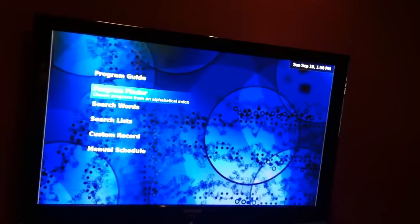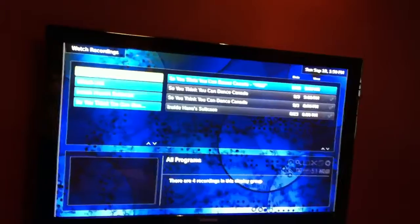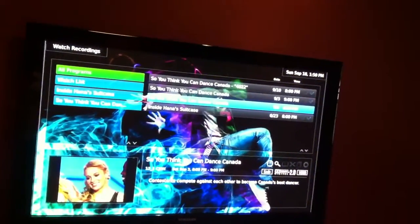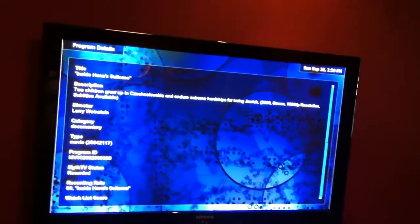Unless you override it. And if you go into media library and watch recordings, you can actually see recordings you have already from previous nights. It gives you a nice description, and you can hit info to get some more information about the movie.